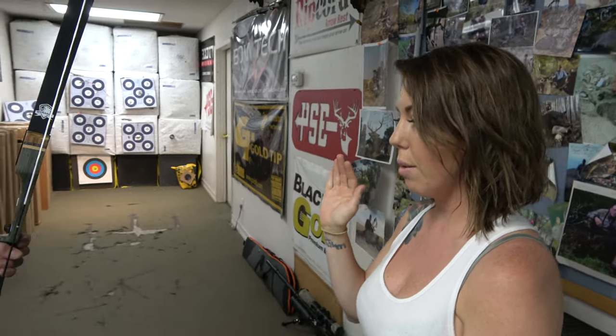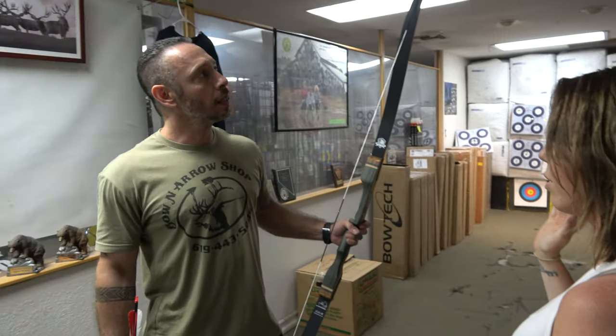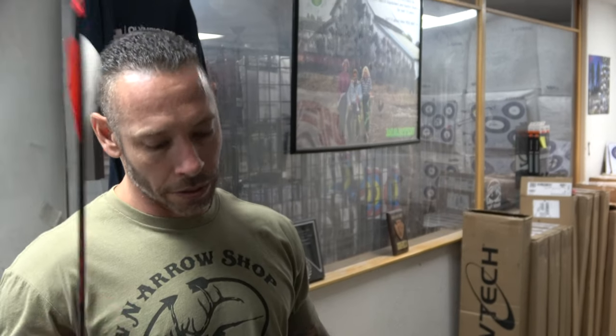Obviously I'm assuming a recurve is a much longer bow than my compound. Are my arrows naturally going to be longer for a recurve? Not necessarily because the bow is longer — it's more based on your draw length. With a recurve, just like compound, we want FOC (front of center). For traditional bows you want arrows sitting out a little further in front of the bow, whereas on compound bows we bring them back pretty deep into the riser.